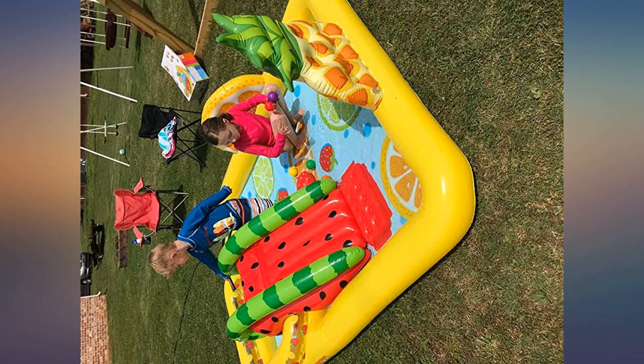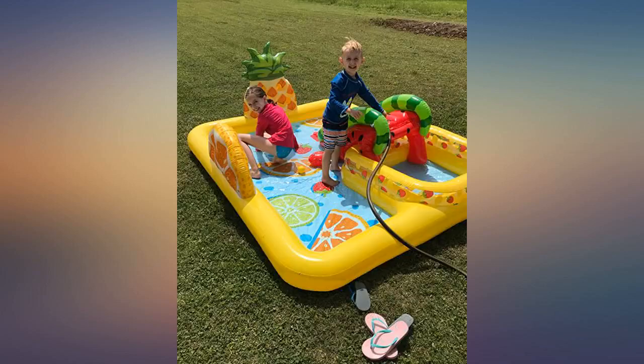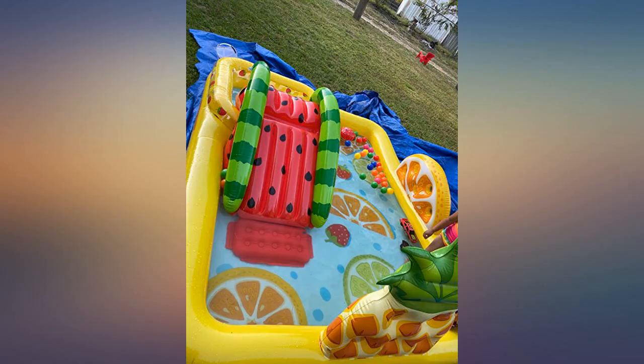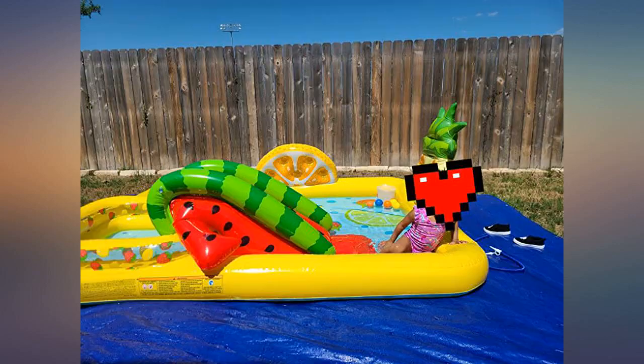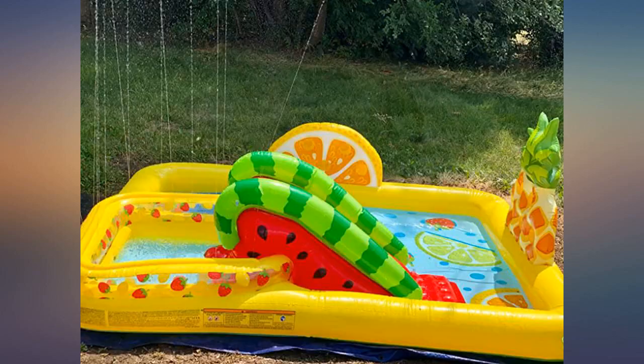It's a cute pool and fun for what it is. Don't expect kids to [swim around] — it's really just a fun, shallow splash pool. It's a nice little splash pool. My 8-year-old is a bit big for the slide, but my 4-year-old is perfect.